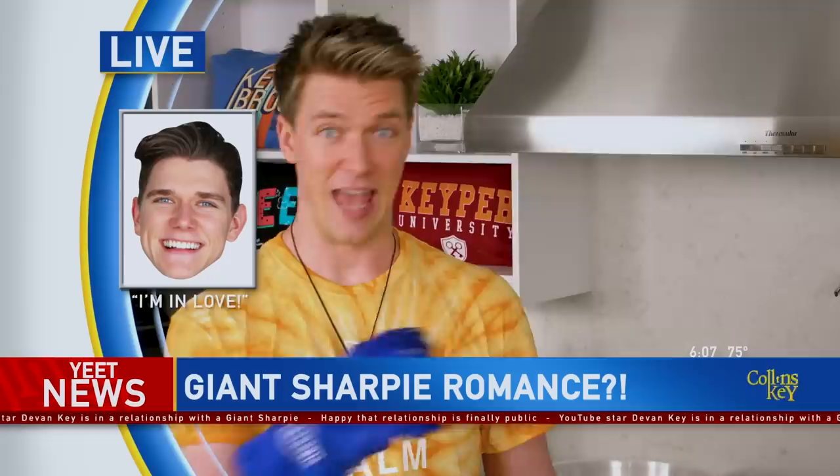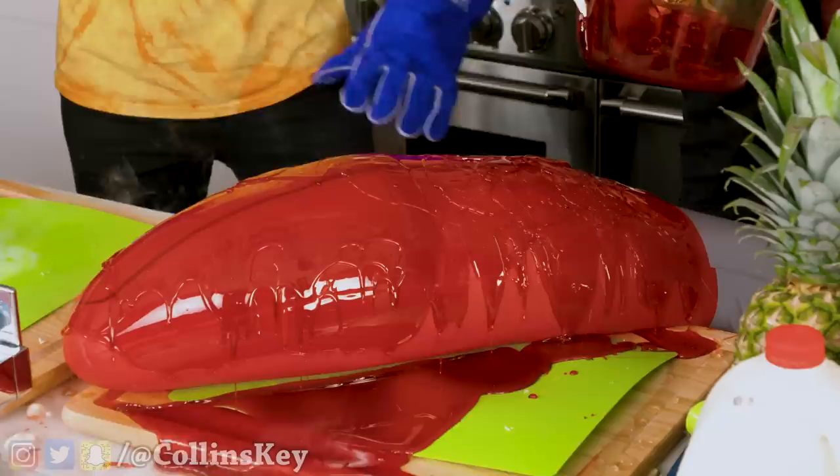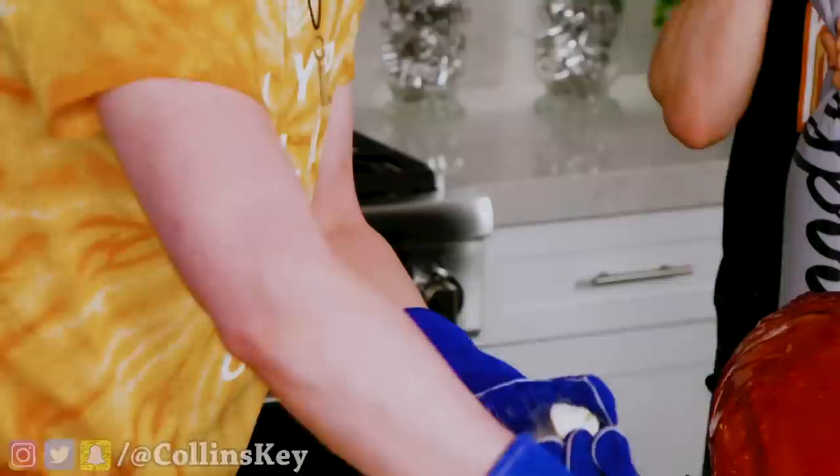All right, here we go, time for the smash. Three, two, one. Oh my gosh. I think it's leaking out of the bottom. You hear that sound? It's like an ice glacier cracking, dude. Now to make the applesauce, I just gotta gather up all the pieces of the apple for the eraser. I'm just gonna let this dry, then cover the other side, and then I got my Sharpie cap.